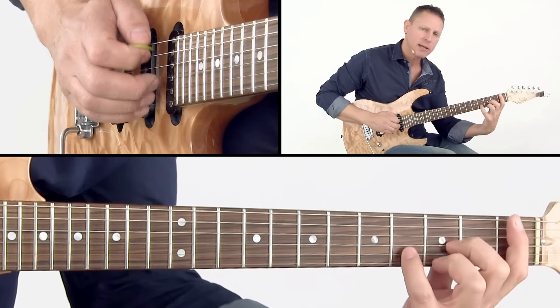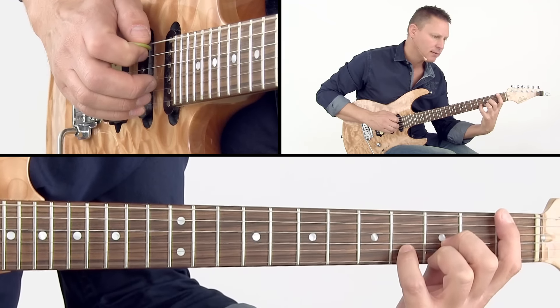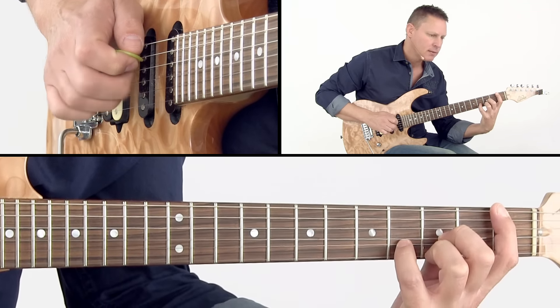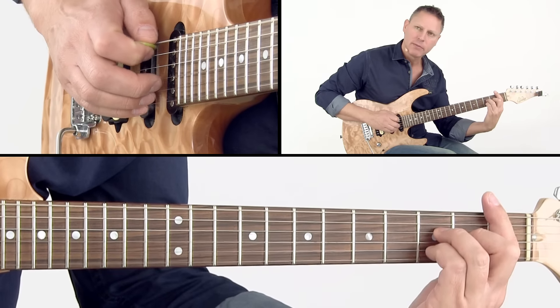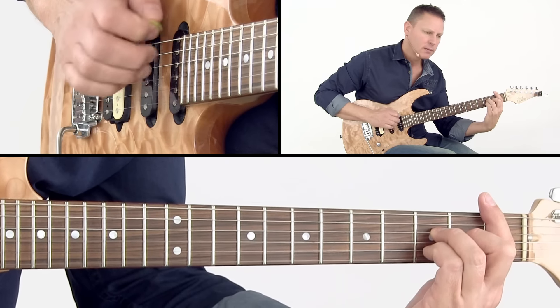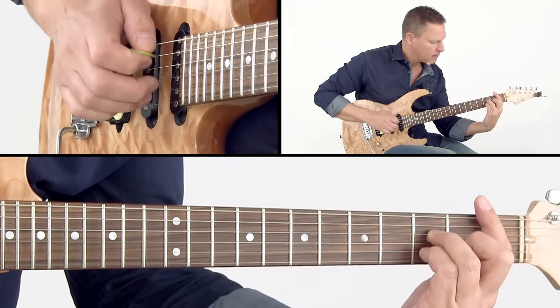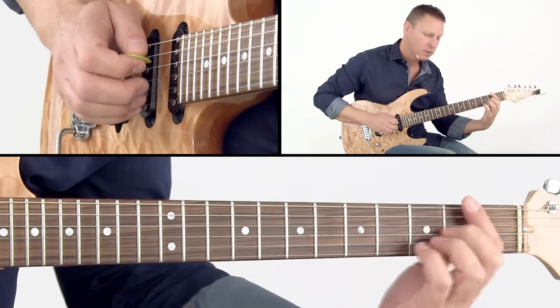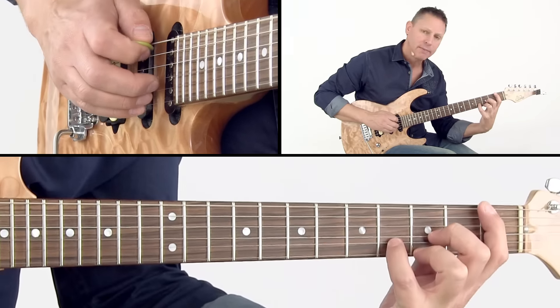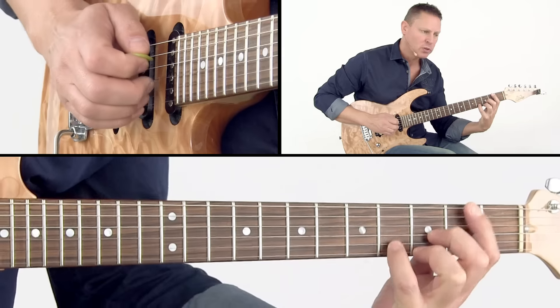There's Abmaj7 still with F bass, and then there's Bbmaj7 going to Gbmaj7, and then going to Abmaj7 again. So a lot of different chords with an F bass.